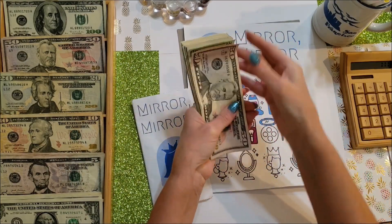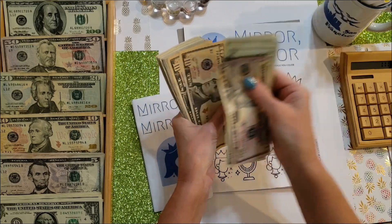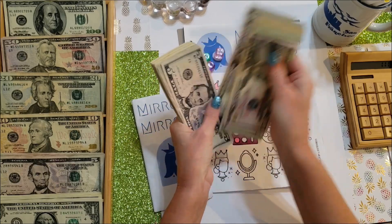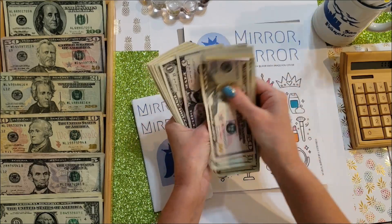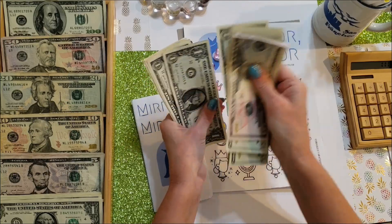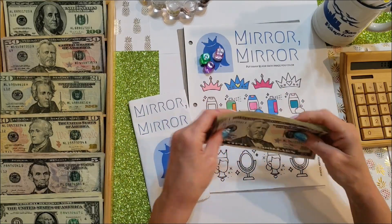Mirror Mirror is now up to $236 overall.